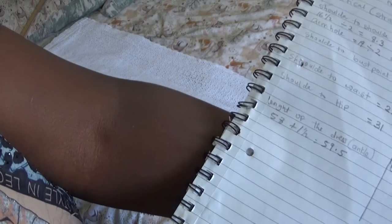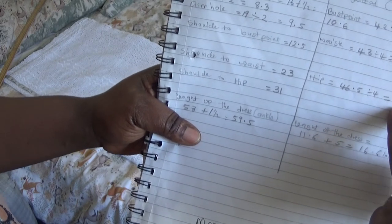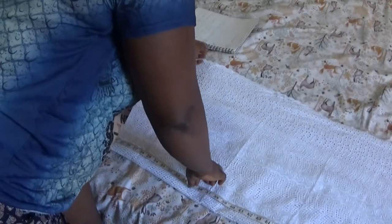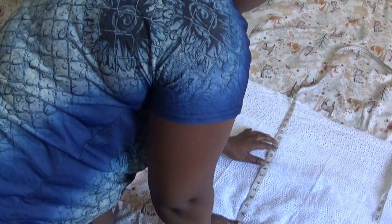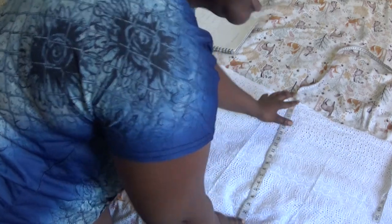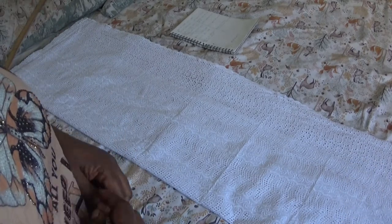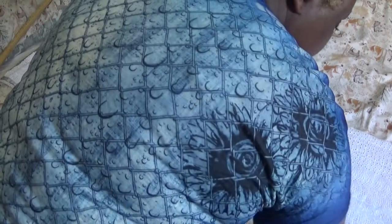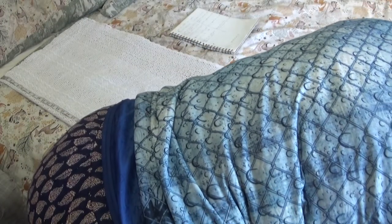My highest body measurement is my hip — my hip here is 11.6, so that's going to be my highest round body measurement. Looking at this fabric, from here to there is 11 inches, and from here to there it's 20 inches, so I have extra fabric. I'm going to cut out the length now — from this place down, the two inches I need to cut is from there.